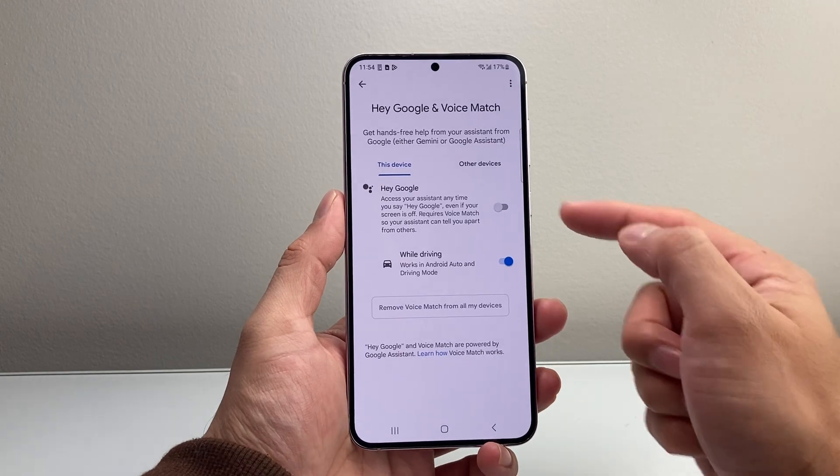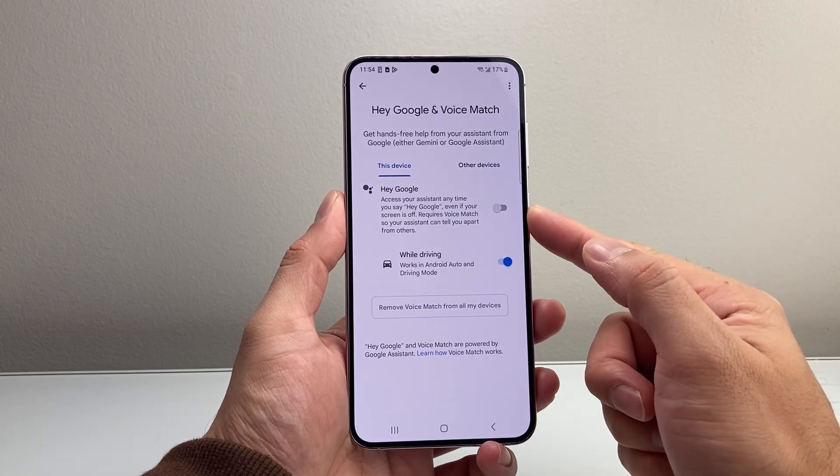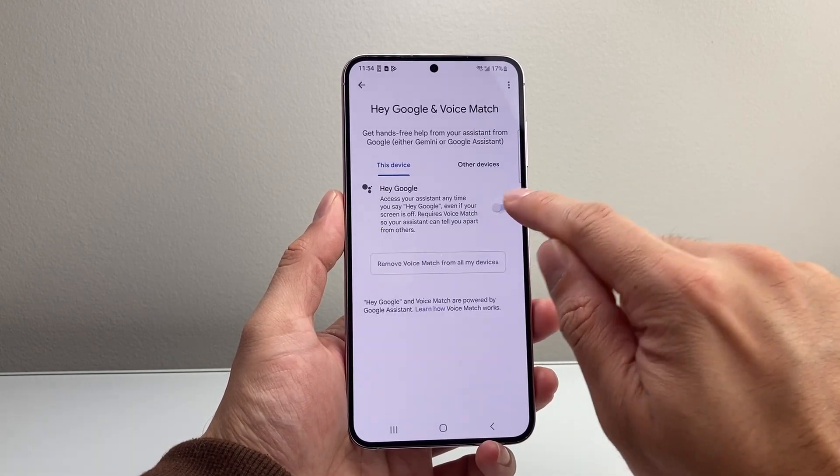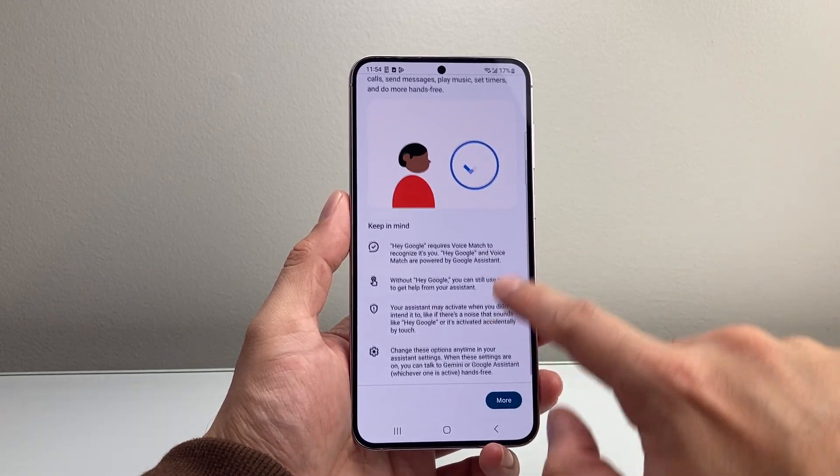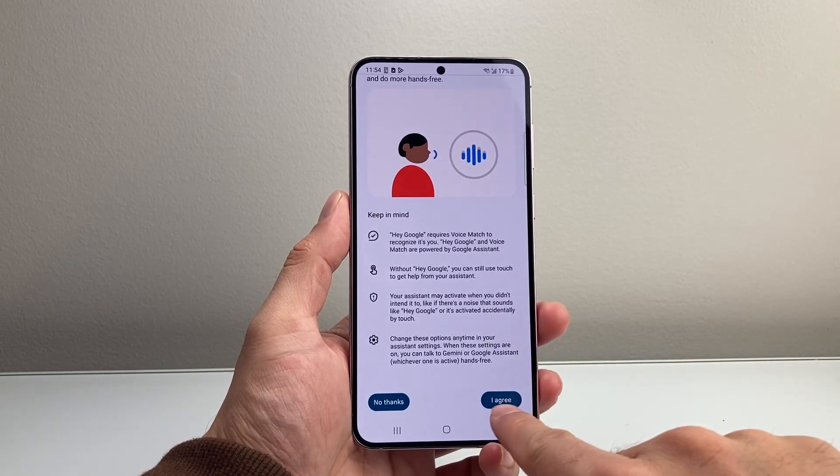Once you tap on that, you'll have the option to set it up. By default, it's turned off, so I'm going to go ahead and turn it on. You can go ahead and read through this — you're going to want to scroll down and hit Agree.